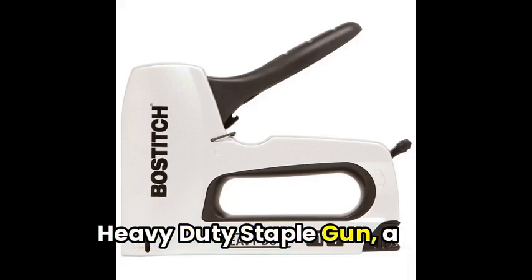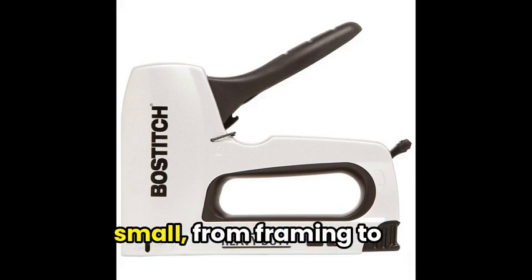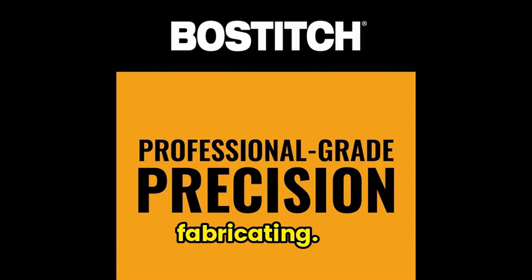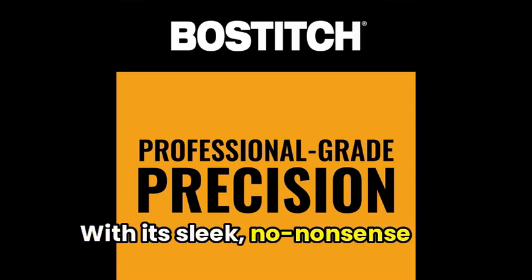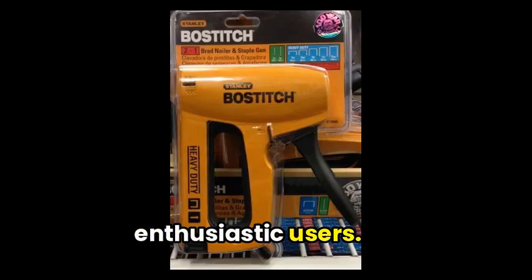To begin, meet the Bostitch heavy-duty staple gun, a powerful tool perfect for tackling projects large and small, from framing to fabricating. With its sleek, no-nonsense design, it's no wonder this staple gun has a loyal fanbase of 277 enthusiastic users.